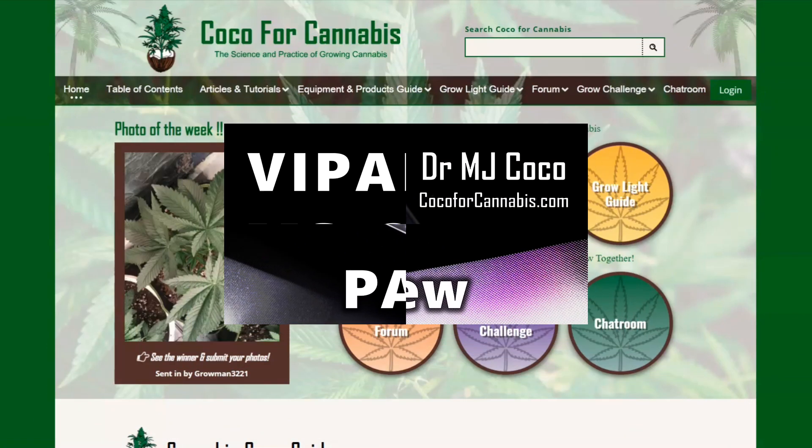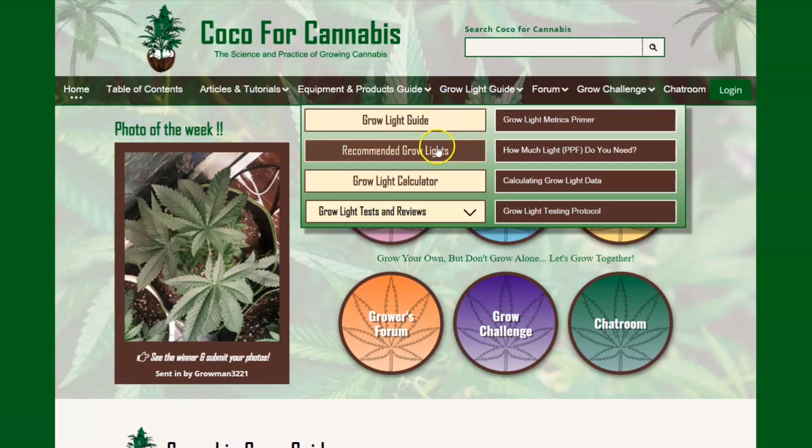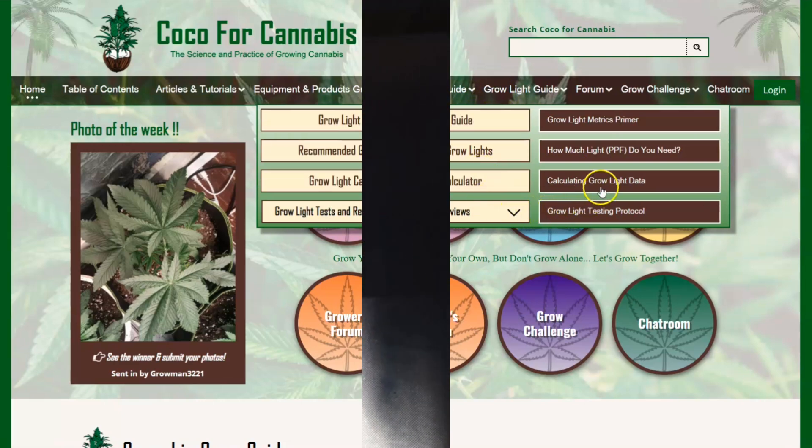Hello growers, I'm Dr. MJ Coco from Koko4Cannabis.com. We publish articles, tutorials, and guides on the science and practice of growing cannabis, and I conduct independent grow light tests as part of our comprehensive grow light guide.